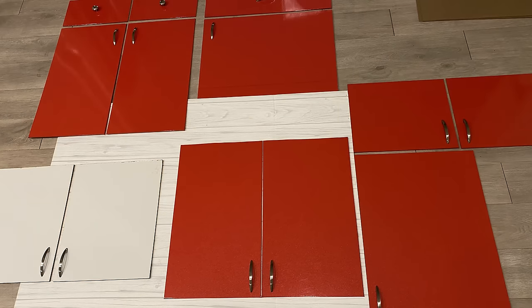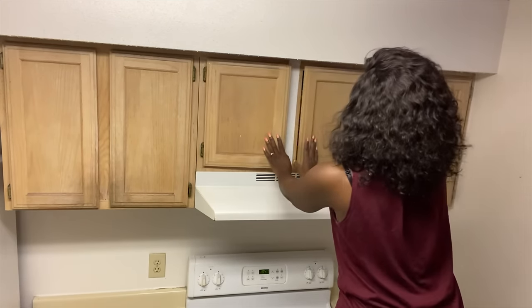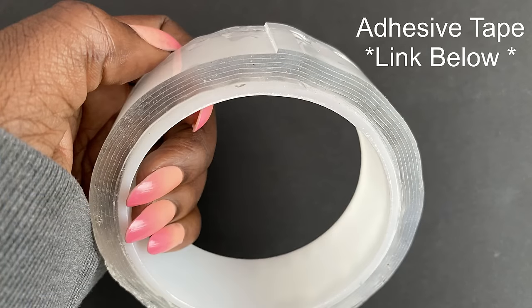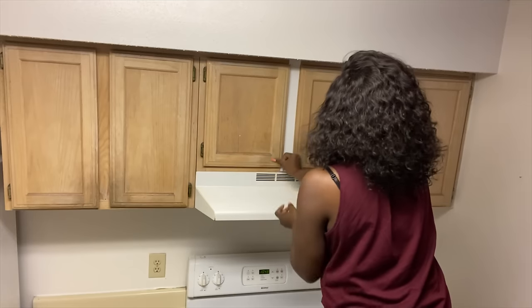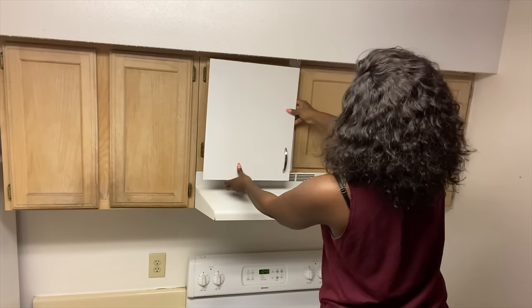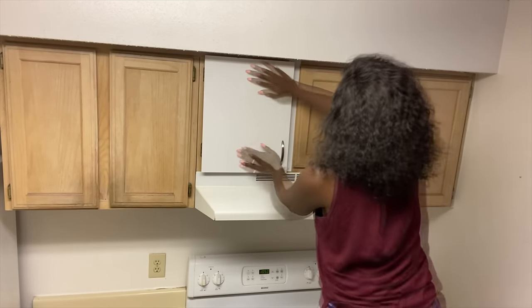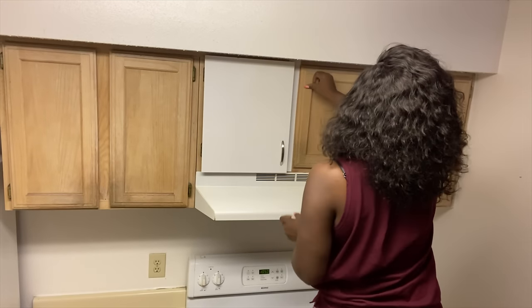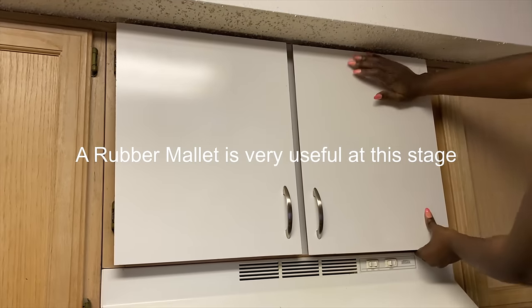I covered most of the boards for the cabinets with the contact paper except two, and those two will be going above the stove. Now it's time to install the cabinets. I'll start with the white ones that go above the stove. Because I can't paint, I'll be using white duct tape in between this particular set of cabinets. I'm adding four sticky adhesive cutouts on four sides of the doors — just one cutout can hold a lot of weight, but I'm using four so that the board stays straight. I'm using my hand to press the board firmly in place, but I'd recommend a rubber mallet.